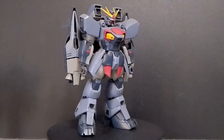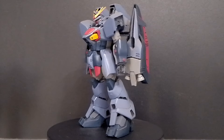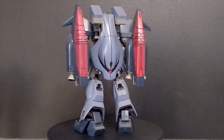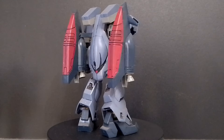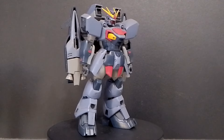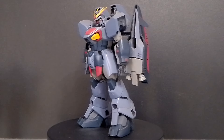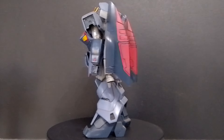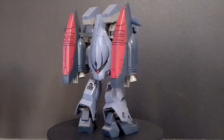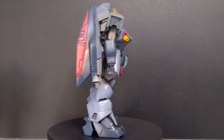For colors, this guy comes molded in a very light purple for the entire body, some light gray on some of its limbs, and navy blue for the feet and on the backpack. The polycap joints are gray.